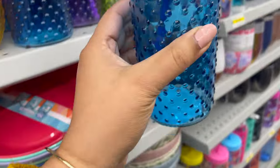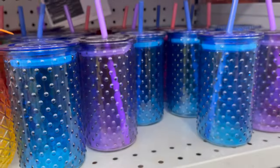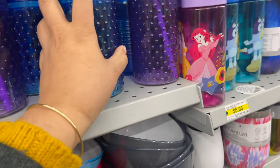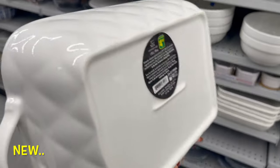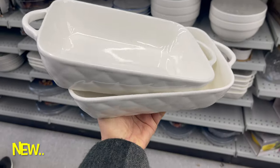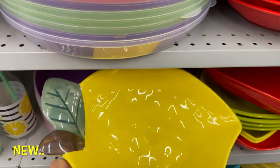This tumbler is also from Neonorama and you can get it for only one dollar and fifty cents. It comes with a straw and lid. Personally I love this one because it's a glass tumbler — before they had the plastic one, but I love this glass version. They have a variety of colors to choose from. This dish is also from Neonorama and it is oven safe. You can use this type of dish to bake, and you can get it for only four dollars and fifty cents.